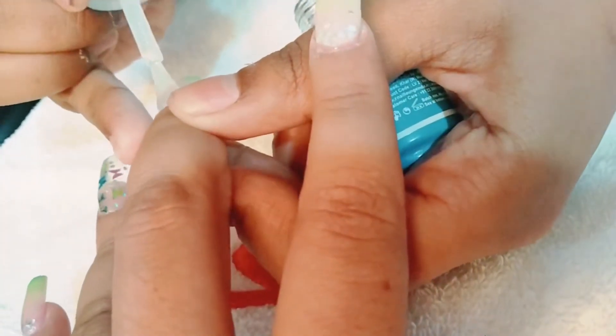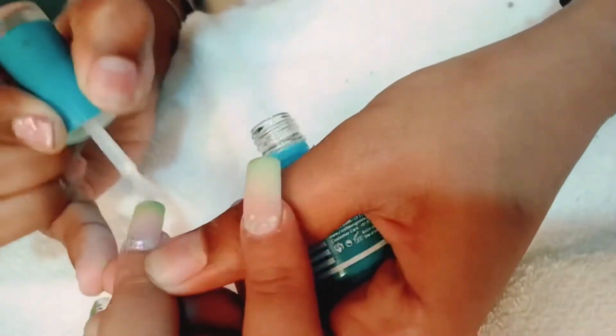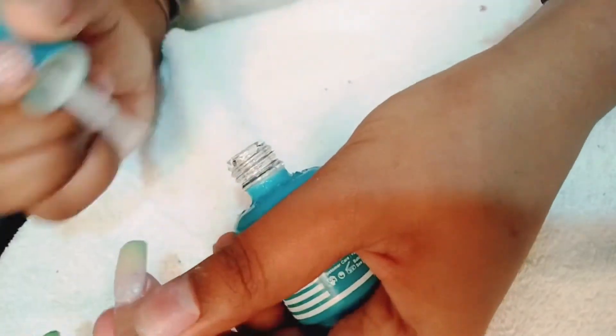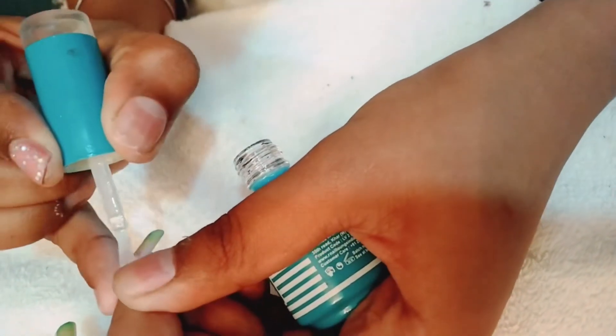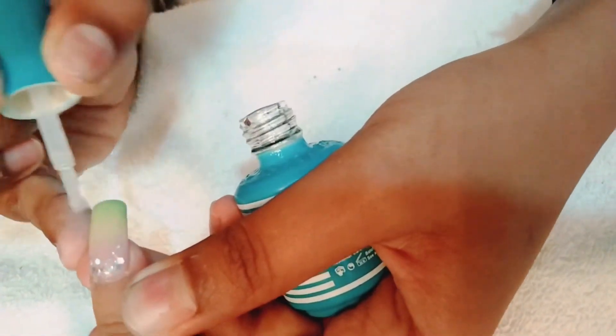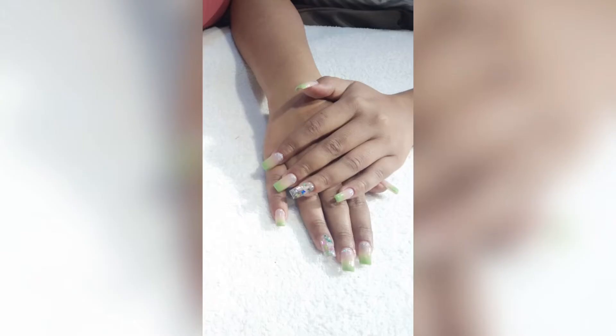They applied a top coat to finish — this is totally non-sponsored, it's very good stuff and very caring. My nails session was complete; acrylic nails take about one and a half hours. Here is the final look! If you liked the video, please like and share it.